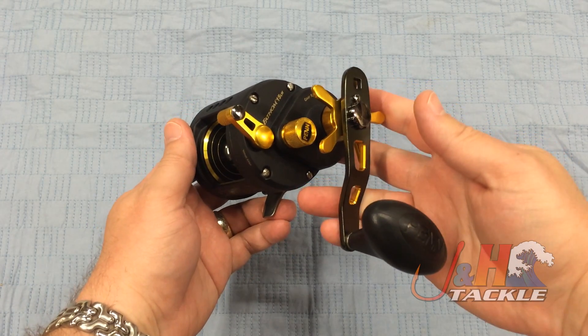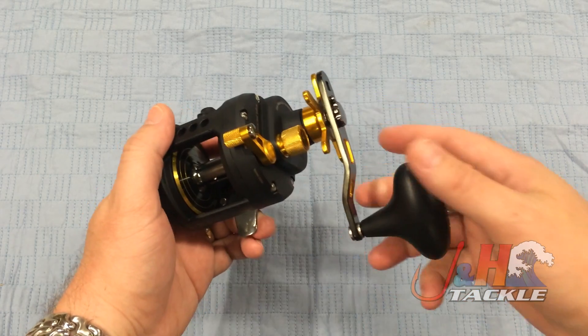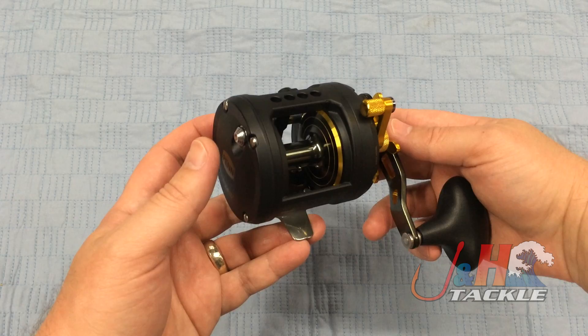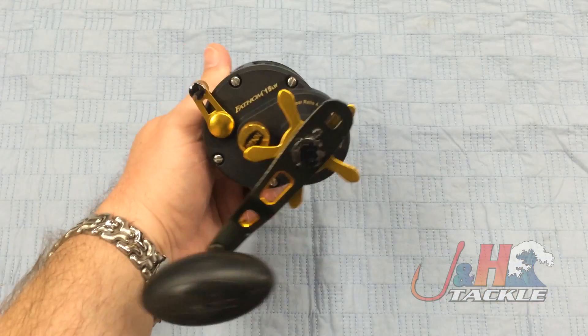It's got 30 pounds of drag with Penn's HT100 drag washers and their Versa-Drag system. Incredible amount of power, and you match that up with a 4.3 to 1 low gear ratio, and it's just a perfect bottom fishing reel.